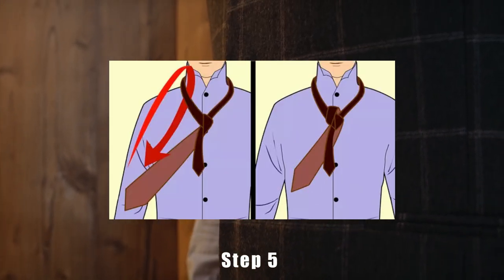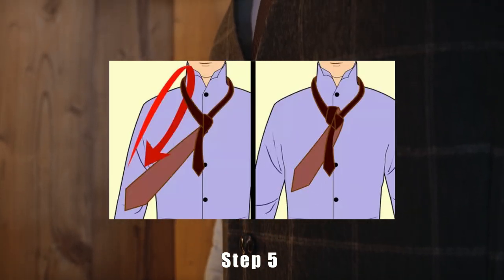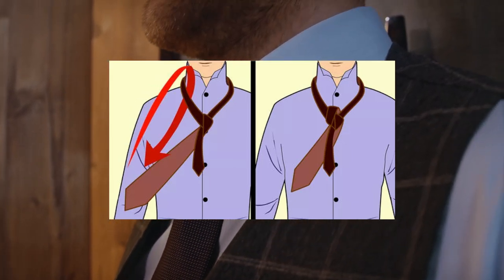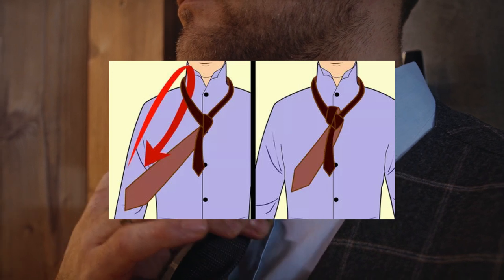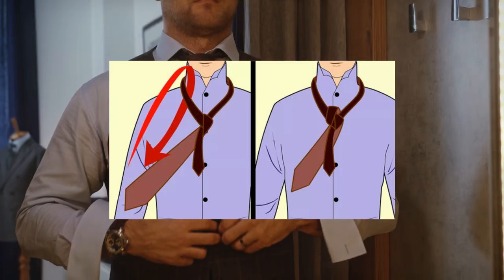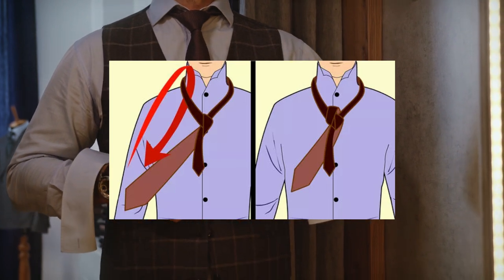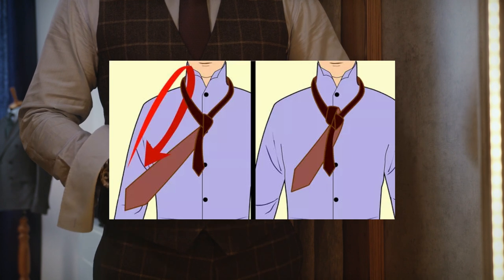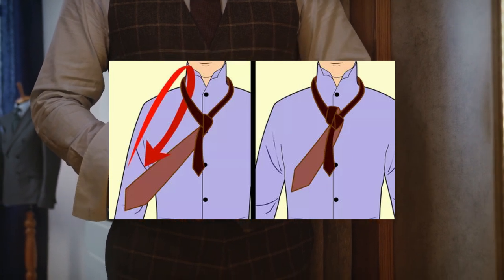Step 5. Feed the wide end over the neck loop to make a symmetrical knot. Loop the wide end over the right side of the neck loop. Feed the tie through from the top to the bottom of the loop, and pull the wide end down on your right side. The knot near your collar should have two symmetrical cone shapes on either side. If the shapes are not symmetrical, undo your tie and try starting again so you don't have a messy knot.